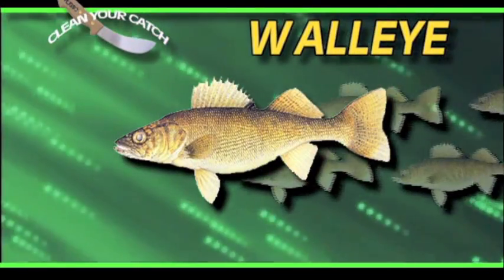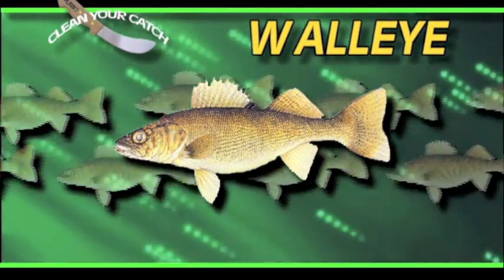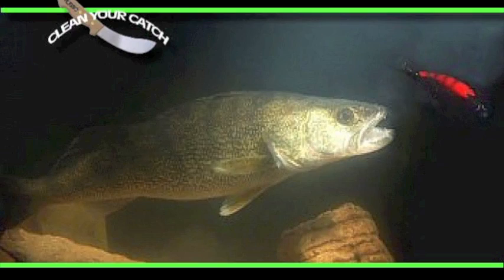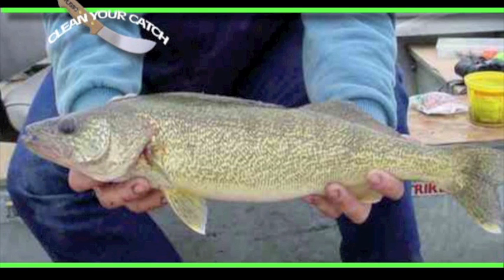The walleye is found from Connecticut to North Carolina, westward to Wyoming and Montana, and north to the Hudson Bay. It has become an excellent game fish for the northern market. Walleye tournaments now compete with the freshwater bass tournaments.